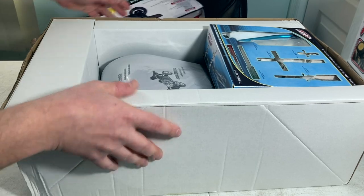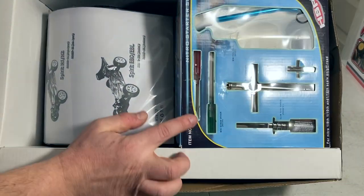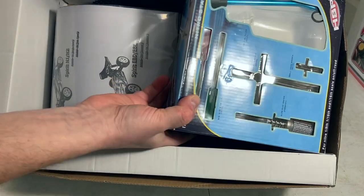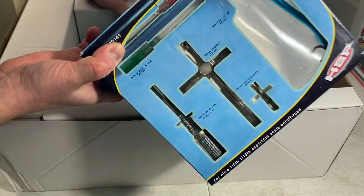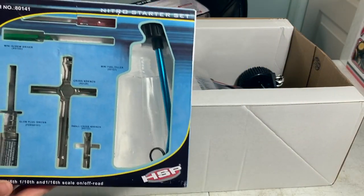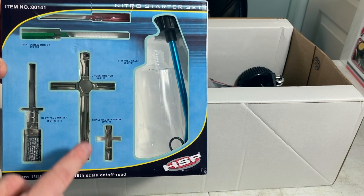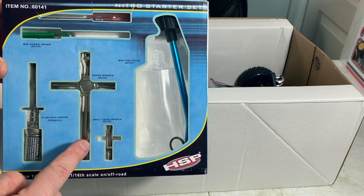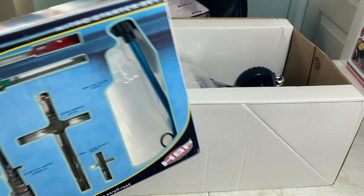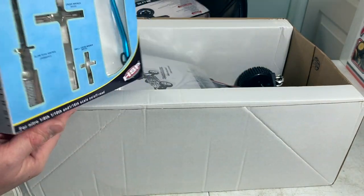It's really well packed. This one also came with their new Nitro starter set, so if you're just getting into this, I highly recommend you order something like this or else you most likely will be buying this stuff separately. We have a fuel bottle, a couple necessary tools, some wrenches, a cross wrench which is used for your glow plug, and we have a glow driver.